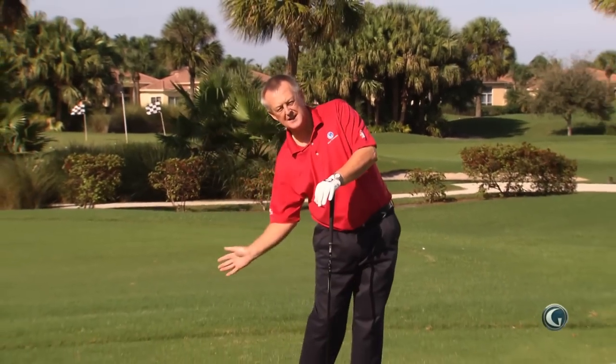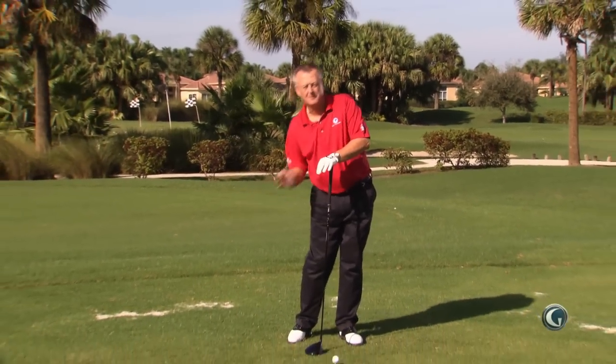I'm Martin Hall, Director of Instruction at IBIS Golf & Country Club in West Palm Beach, Florida. You are coming in too much in to out, too much underneath — too trapped, some might say.